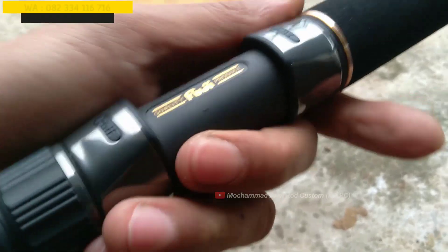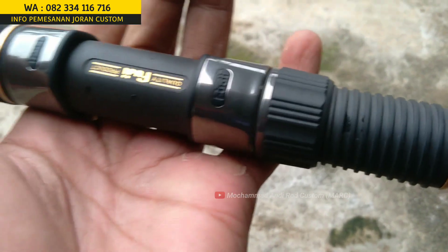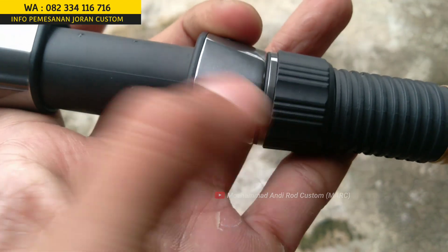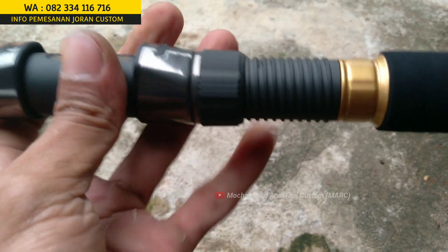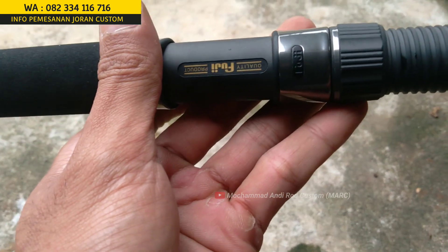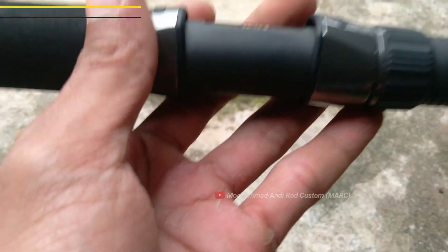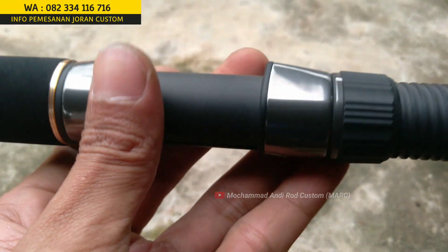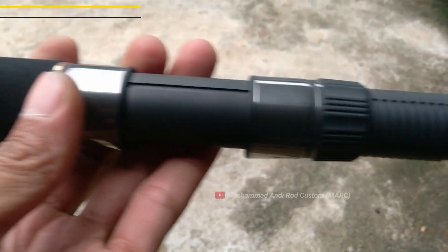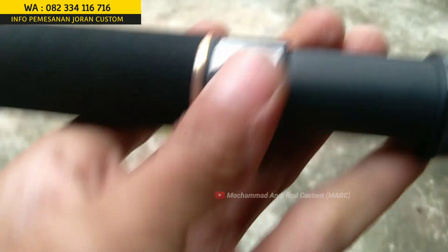Untuk reel set-nya ini menggunakan reel set Fuji Google Label. Warnanya warna abu metalik, original. Ada aksesorisnya juga abu metalik di loop-nya ini, cakep. Ukuran 20 reel set-nya guys, bisa untuk reel mulai dari ukuran 3000, 5000, 10.000. Di atas reel set ini ada aksesoris lagi, ada aksesoris warna kuning pas di atasnya reel set.